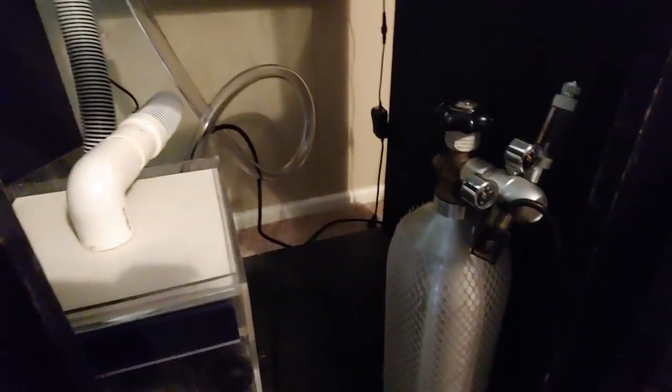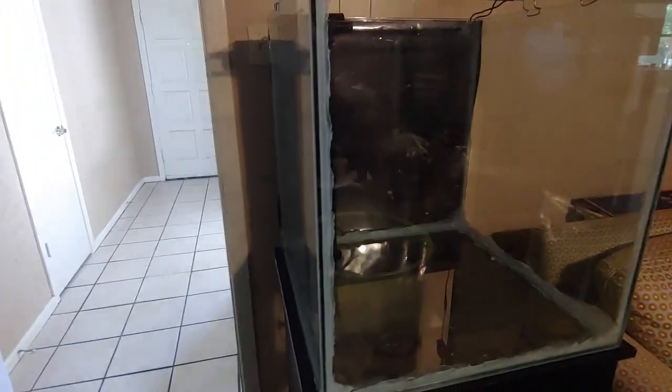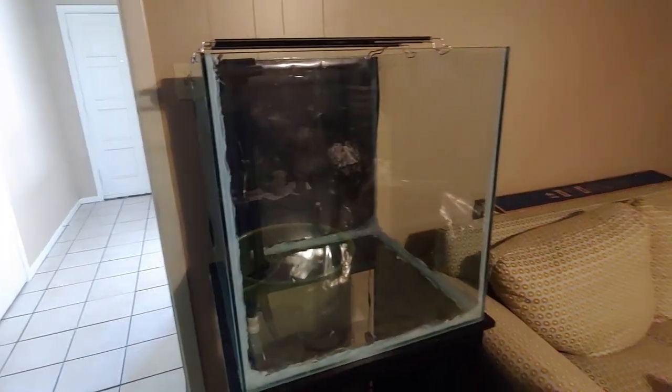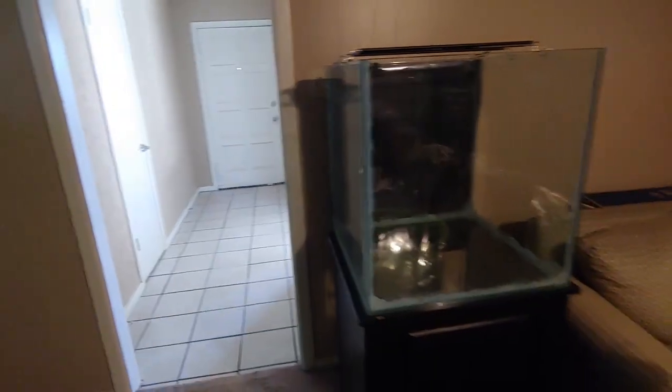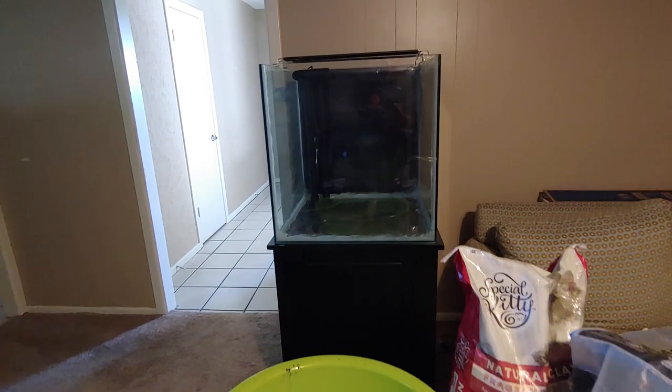I'm going to do some rams and cardinal tetras in this tank. I think I'm going to run some CO2, or do a method I saw where you just have an upside-down water bottle or container and the CO2 disperses from that. I don't know yet — we'll see — but I got it for cheap.